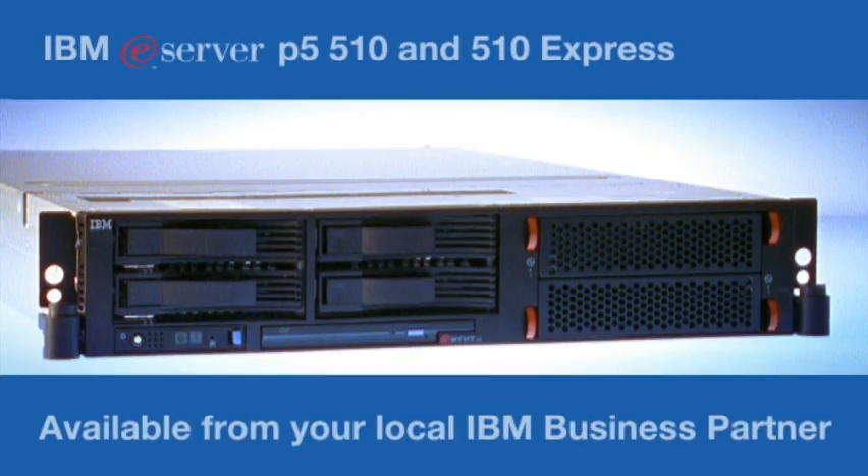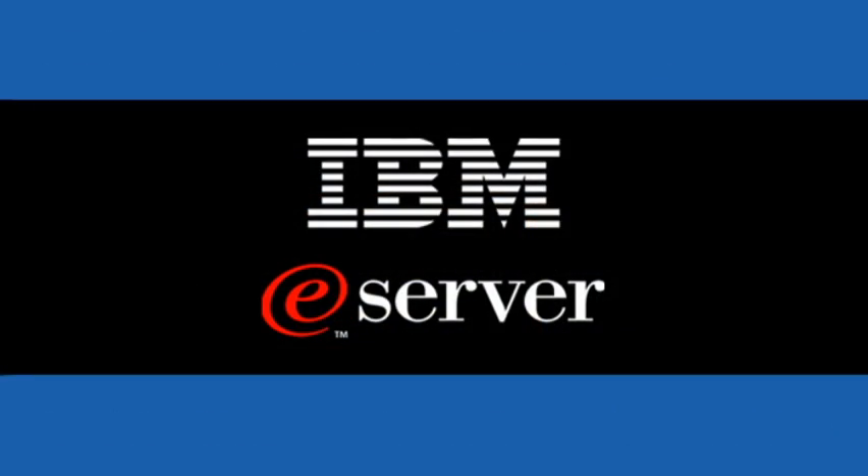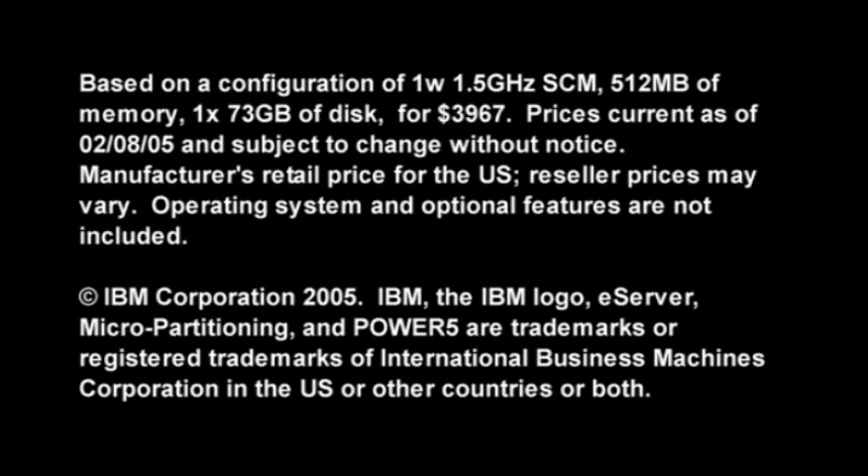It brings new meaning to server consolidation. It's like getting a server farm in a biscuit tin. The IBM eServer P5 510 and 510 Express. You won't believe it. It doesn't matter what kind of biscuits they are. You're missing the point — it's the size. The biscuit tin's a metaphor. It's not a simile. You wouldn't know a simile if one... Thank you.